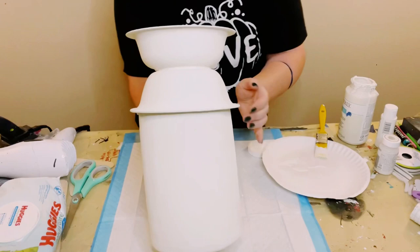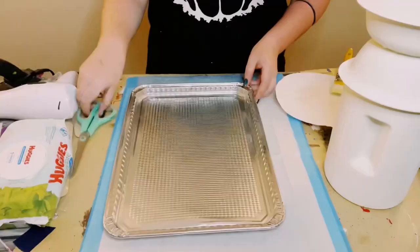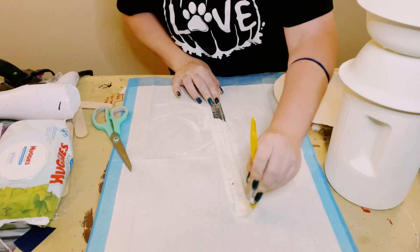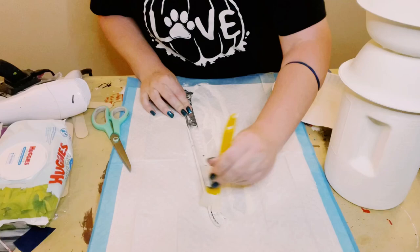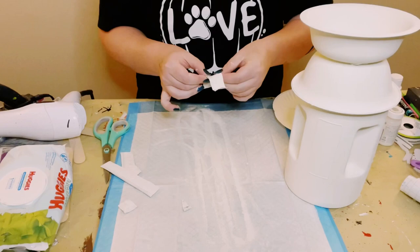I then grabbed this aluminum cookie sheet, also from Dollar Tree. I'm just going to cut two of the corners, flatten it out, and all I'm doing is cutting off one of the edges. I'm going to paint both sides of that with the plaster chalk paint, doing this with two coats as well, and then just cut a small piece and maneuver it to make it look like a handle.